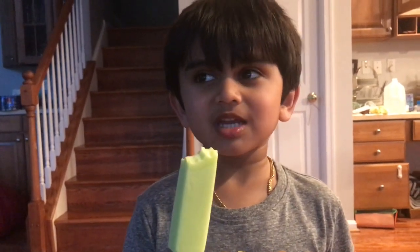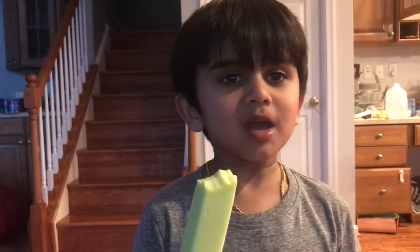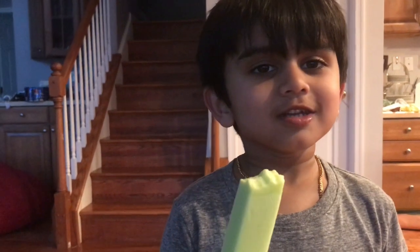Hi, welcome to another episode. This is Krisha. Today we are going to make Shrigan.